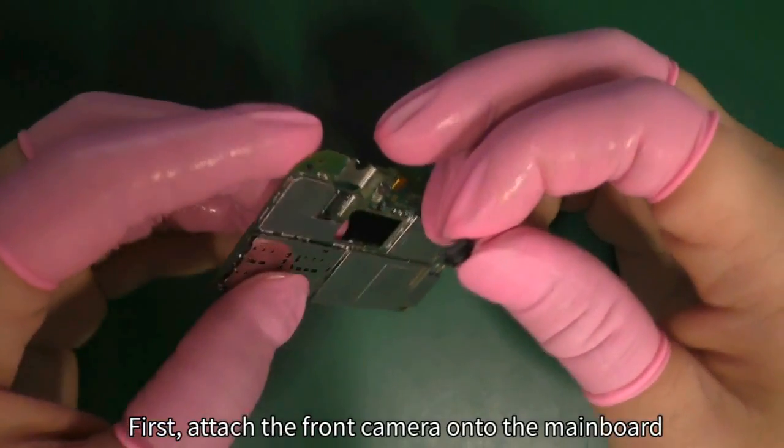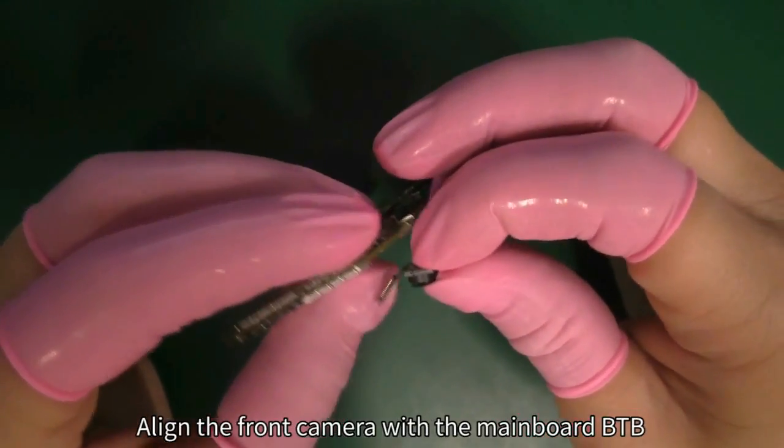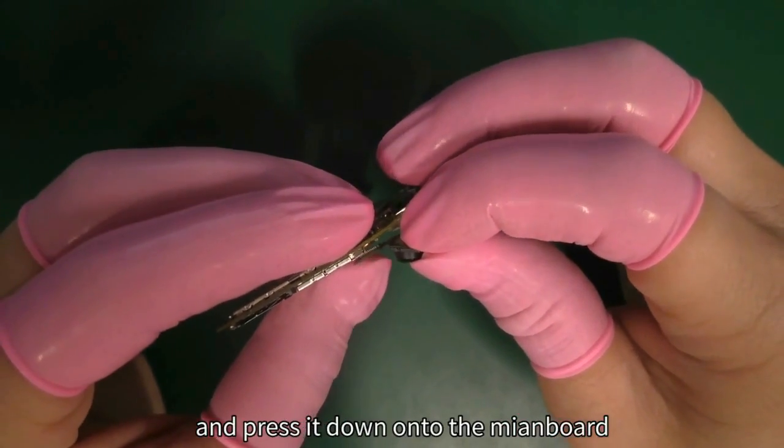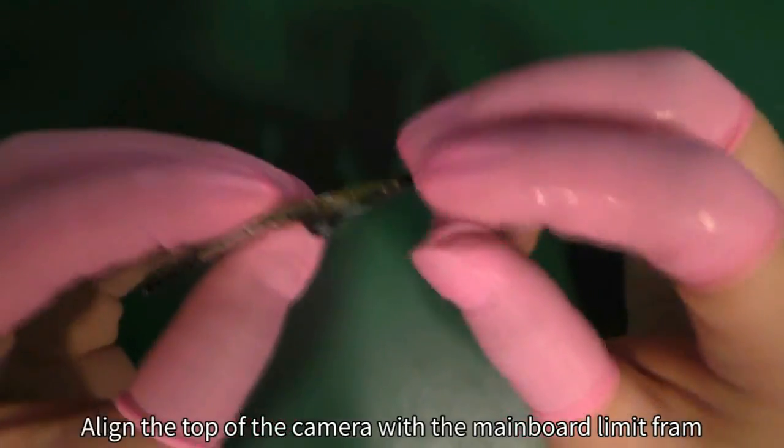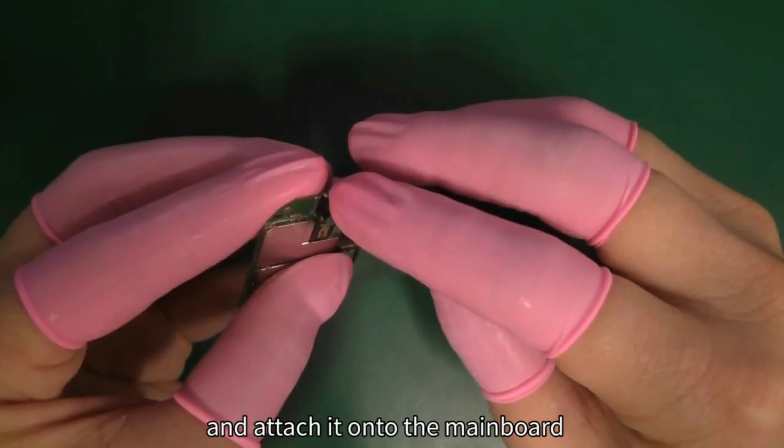First, attach the front camera onto the mainboard. Align the front camera with the mainboard B2B and press it down onto the mainboard. Align the top of the camera with the mainboard limit frame and attach it onto the mainboard.